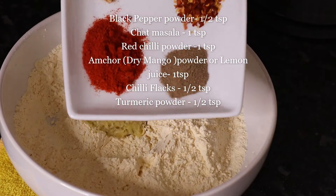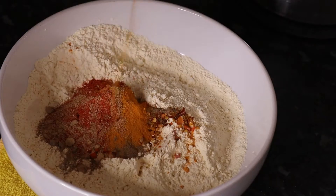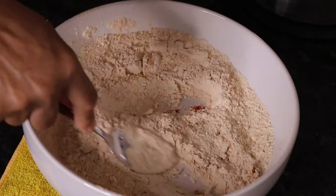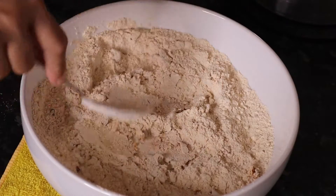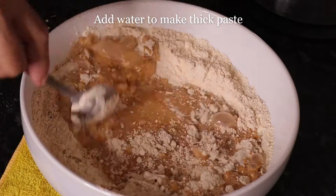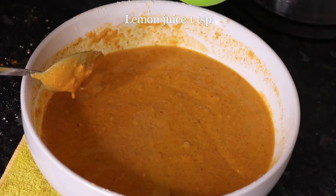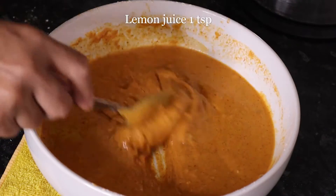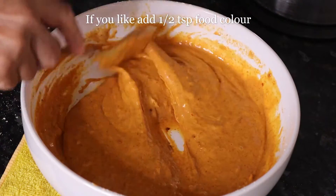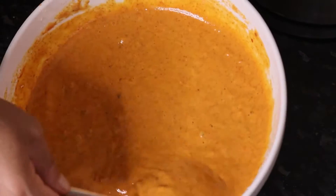Ingredients: mix the milk, and add 1 teaspoon of lemon juice, including food colour from the meat. There should be diversity in the food.